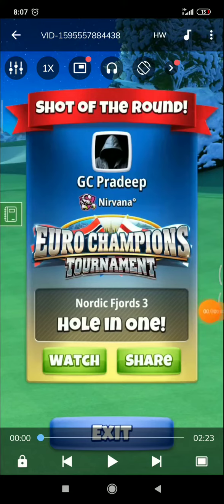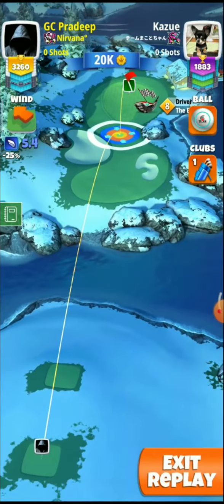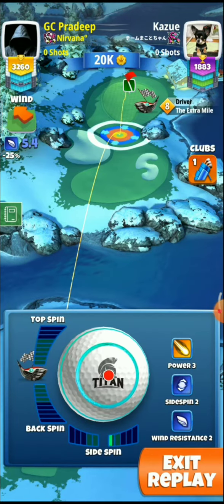Hello friends, I am going to show you two videos of hole-in-one on hole 4 of Pro Division. In the first video, the adjustment is: first give the spin — it will be 0.1 to 0.2 top and 0.5 left.